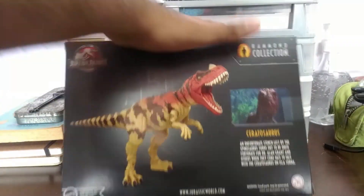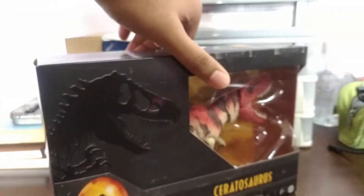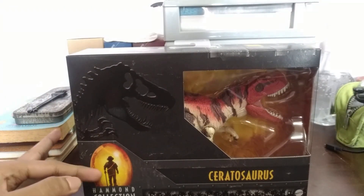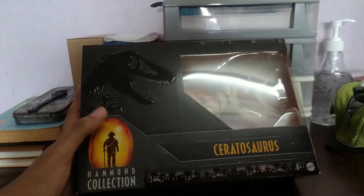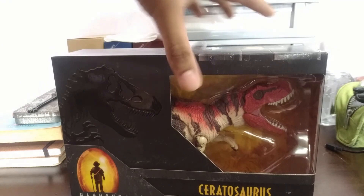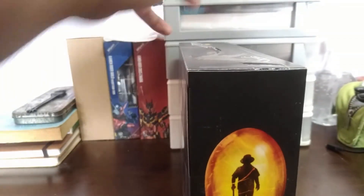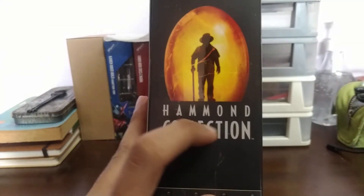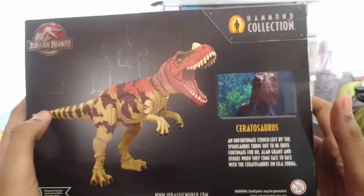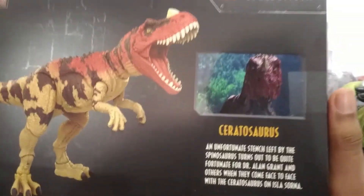So nice, look at that. First glance — the box is epic. We got John Hammond over here, Hammond Collection over here, Ceratosaurus, the Jurassic Park logo, and then the side has another Hammond Collection logo. And the back, we have the product shot of the figure itself and a little description of the Ceratosaurus.